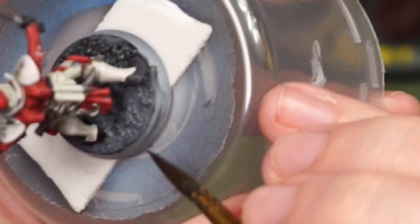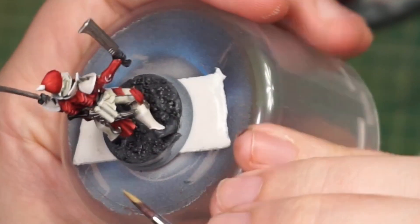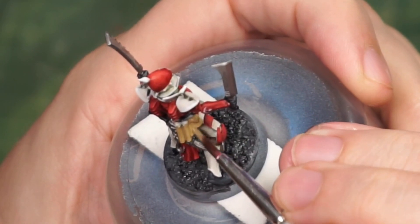Jumping all over the place — I keep randomly going back to the base because I am the definition of scatterbrain. I'm going to bring in some Zandri Dust on some of these cloth details back here, because I do love me some Zandri Dust.